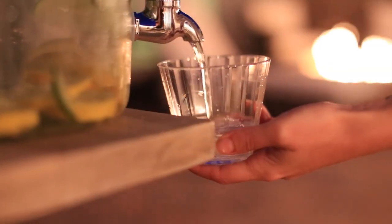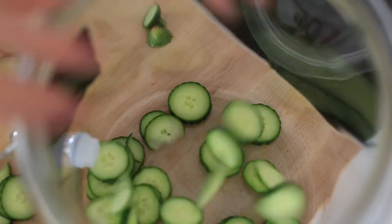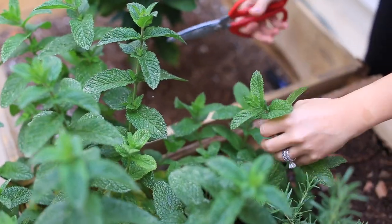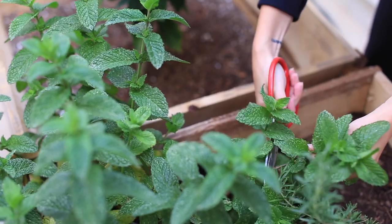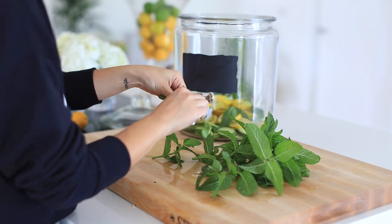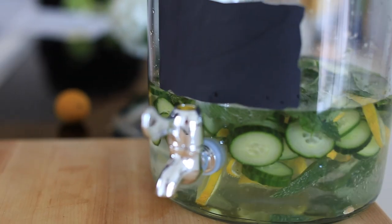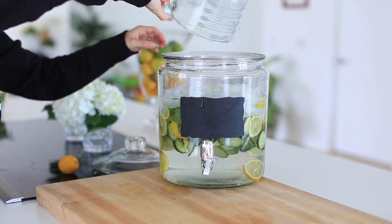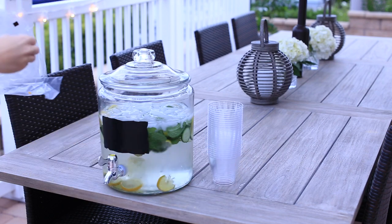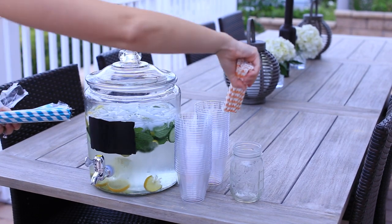For a nice cold beverage that most everyone enjoys, I'm going to make some essence water, spa water, or detox water — whatever you want to call it. All you need is a full cucumber, about five or six lemons depending on your taste, some fresh mint, water, and ice. This is just a really delicious, refreshing essence water that your guests can enjoy while hanging out outside. You can even make this every single day and keep some fresh in your refrigerator for your family, but it's especially nice when you're having a lot of people over.